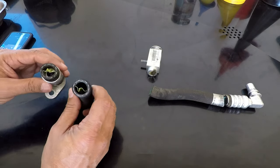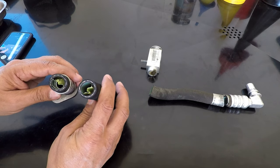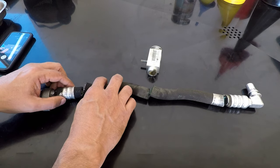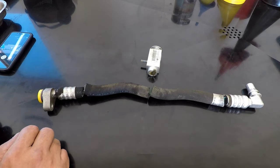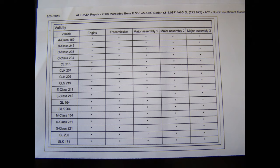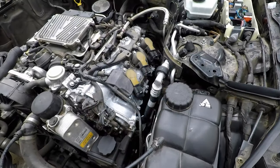This is the hose cut open, and you can see it collapsed internally — that's what was wrong with the AC system. It's very deceptive because you would never know by looking at the hose externally that there's any problem with it. Here's the list of vehicles affected on the left side, and these are the readings I had before the repair.